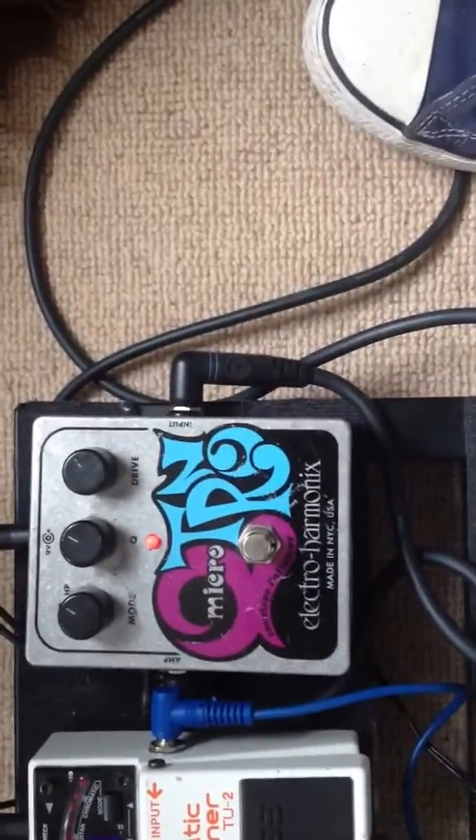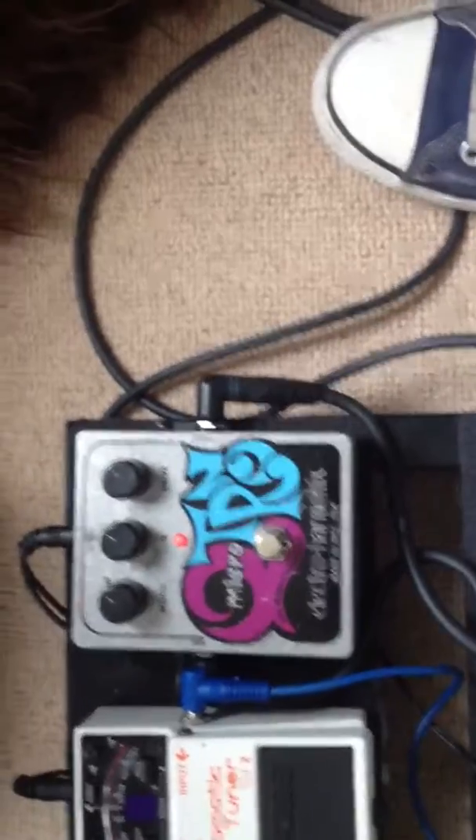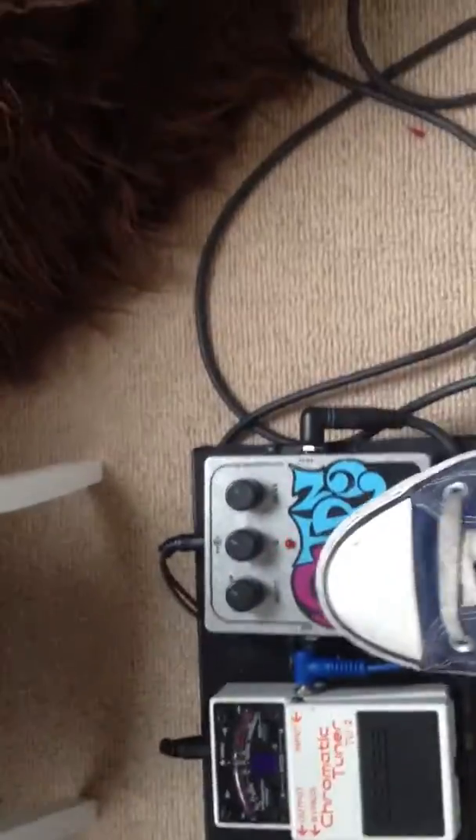Next is the Micro Q-Tron envelope filter. Pretty cool — I like it for rhythm and lead stuff. It encourages you to play really dynamically, and it's just a nice alternative to a wah pedal.